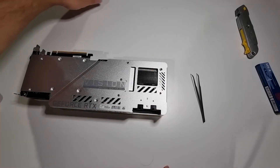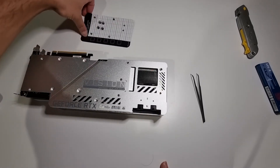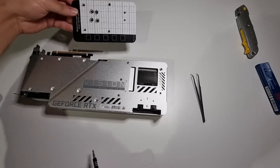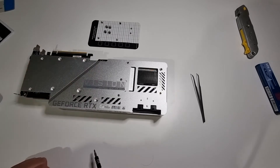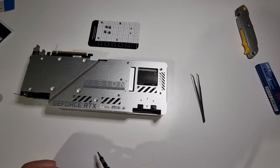The cooler is back in place. Now to go ahead and reapply all the screws. I do recommend something like this — it's a magnetic placeholder — so I won't be confused about which screw goes where. Obviously try and do a criss-cross pattern on the main cooler block; it will just help make sure that everything settles down properly. And remember not to over-tighten.